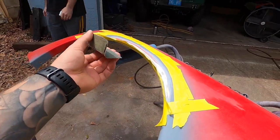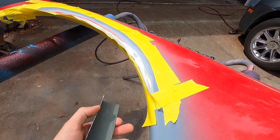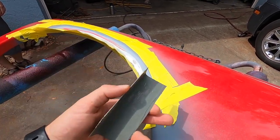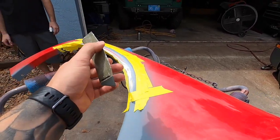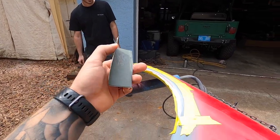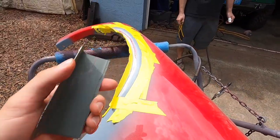Once we end up laying this in, we'll be able to sand it to get the exact edge again. It's going to be a lot of work — it's a lot harder to sand fiberglass than it is to sand Bondo or any sort of filler — but it's going to be strong and good. He's confident in it, so let's get to fiberglassing and then we'll continue on.